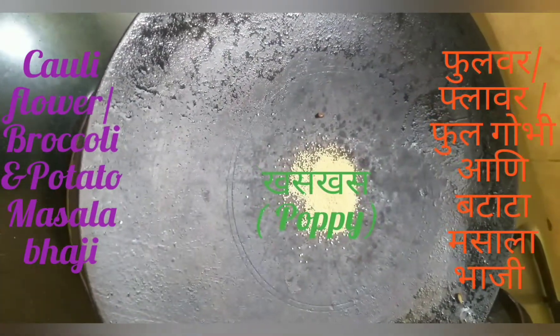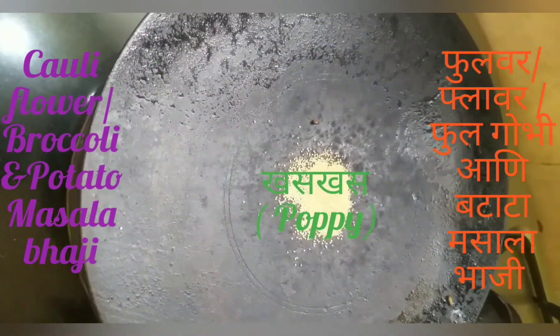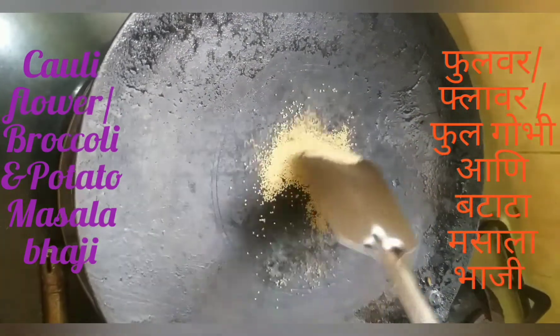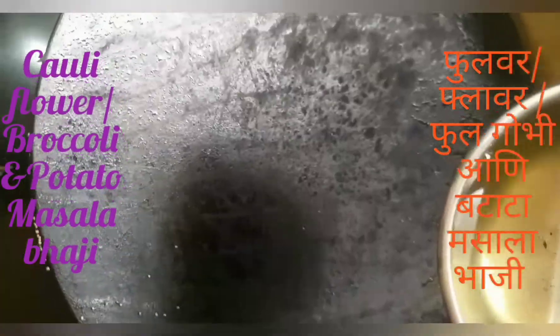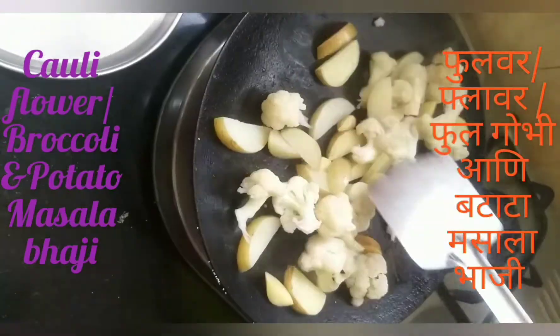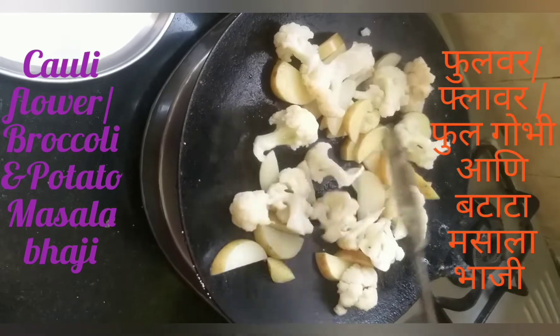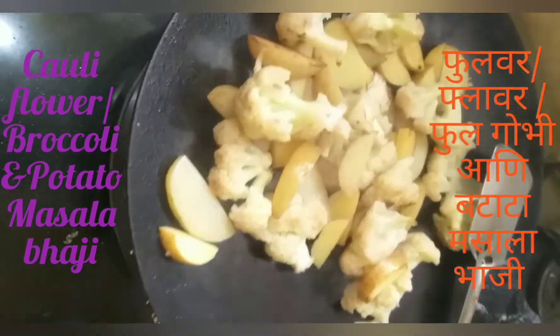After I cook some beans, I will cook some beans in the pan. I will cook a little bit after I cook them.